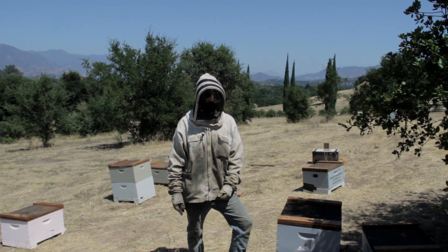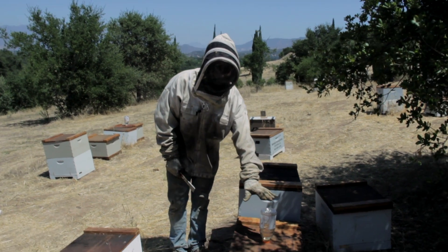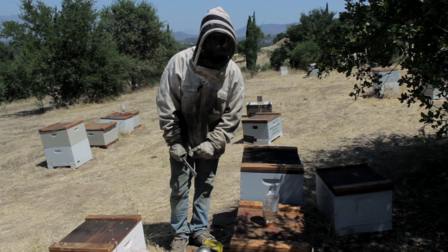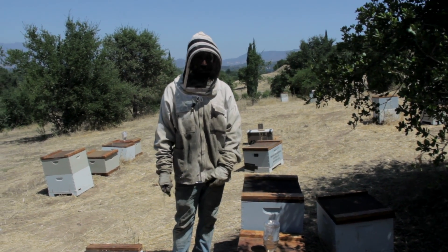Right now we're in August and I'm feeding the bees a one-to-one sugar-to-water syrup in both of these hives. I have two different techniques for feeding the bees.